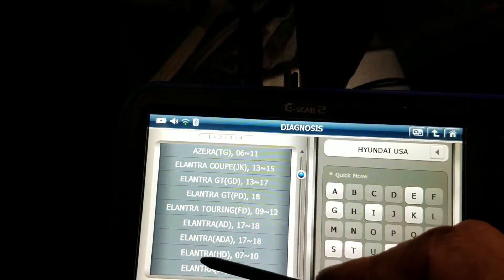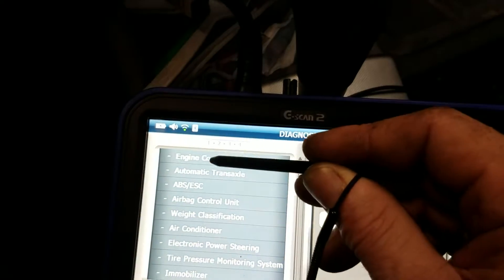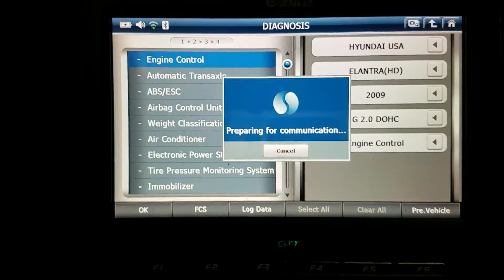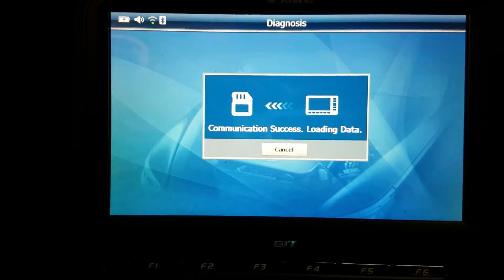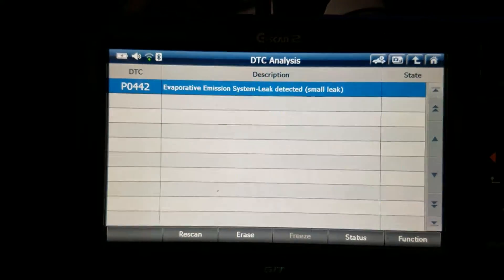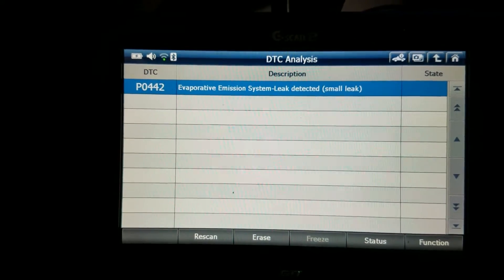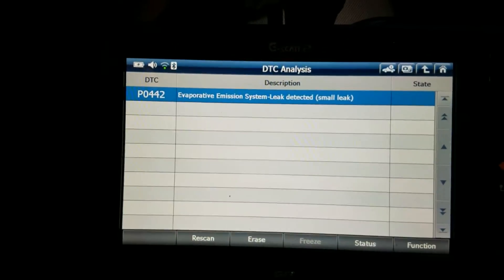We got a 2009 Hyundai Elantra. You can see how quick this thing is — it's a pretty impressive little tool, kind of the go-to tool for just getting in there and looking at some quick diagnostic information. Going into the DTCs — there we go — P0442, that's what it was: evaporative emissions small leak detected.